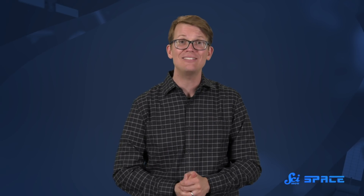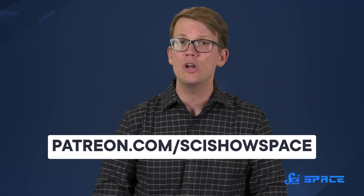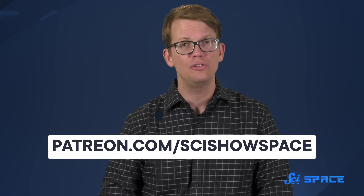Thanks for watching this episode of SciShow Space, and thank you to all of our patrons for making it possible for us to dive deep into science and make more content like this. Here at SciShow Space, we have our own independent Patreon so that we can continue exploring the marvels of the universe outside of our planet. If you want to learn more about becoming part of that community, you can go to patreon.com/scishowspace.